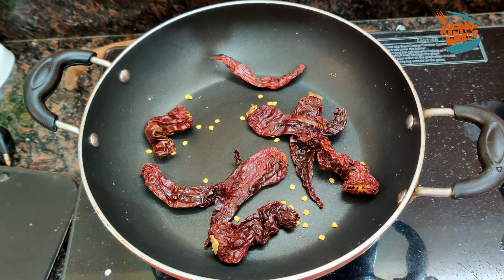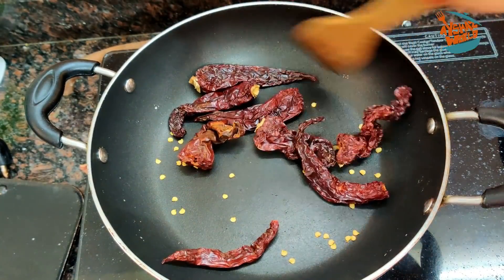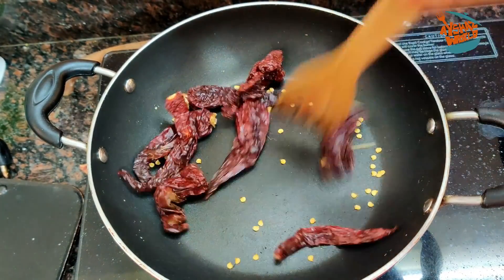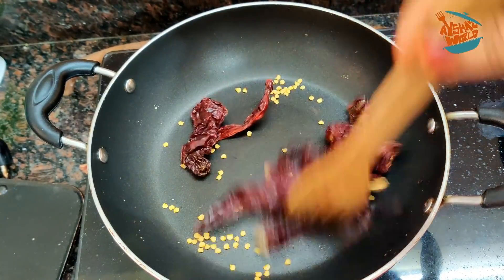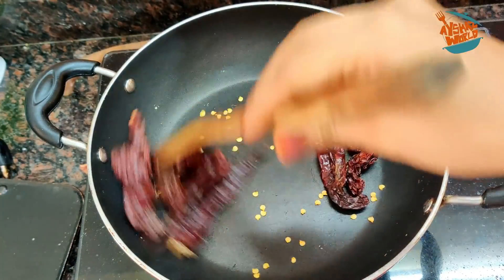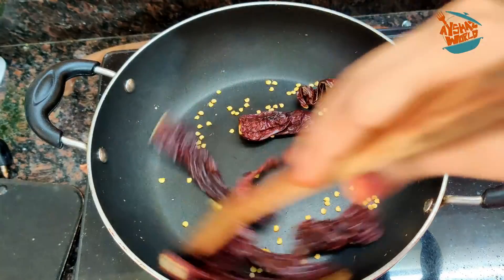Next, we add a masala. I add Kashmiri chili. We add a lot of Kashmiri chili, and mix it with a grinder.